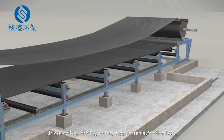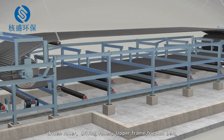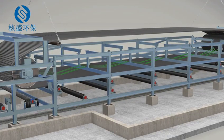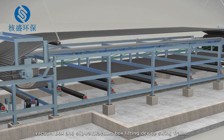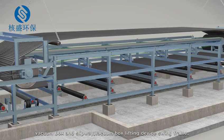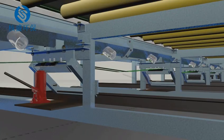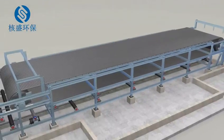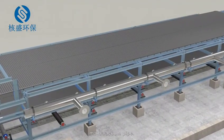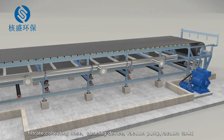Next, install the driving roller, upper frame, friction belt, vacuum box and slipway, vacuum box lifting device, swing frame, upper belt supporting roller, jack lifting device, main vacuum pipe, filtrate collecting hose, cleaning device, vacuum pump, and vacuum tank.